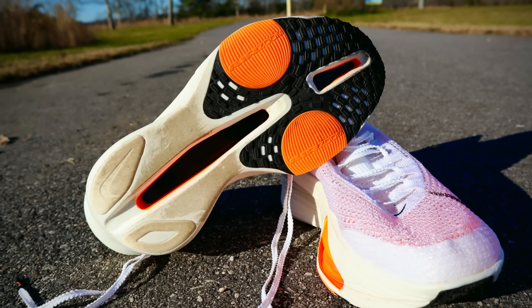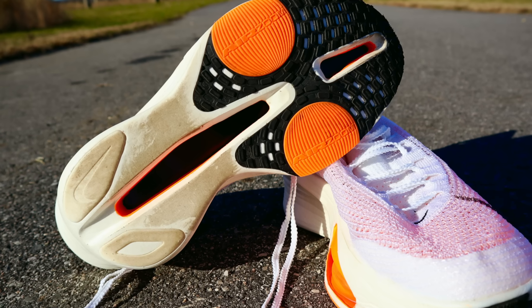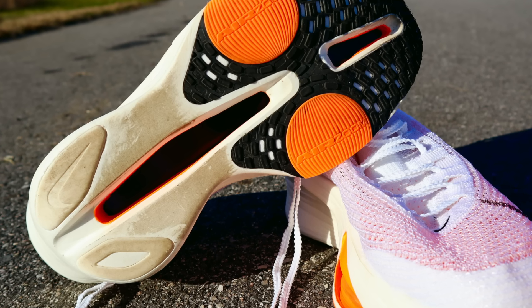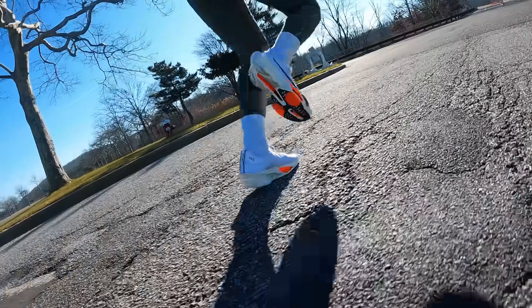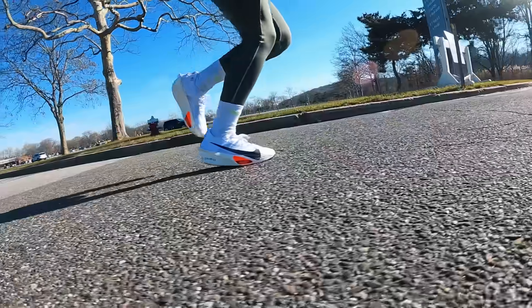I'm going to say that this midsole is middle-packer approved for sure, and I hope that it's durable because I'd like for this shoe to last many more miles so I can run in many more races with it. Turning the shoe over, Nike is using their Fast Shot outsole — I have no idea what that means, all I know is that the traction on this shoe is really good. You've got some rubber in the forefoot, a lot of exposed ZoomX in the midfoot, and then two rubber pods in the heel. I've had no issues with the traction of this shoe, and it certainly feels very grippy and tacky on the pavement.